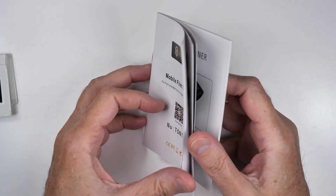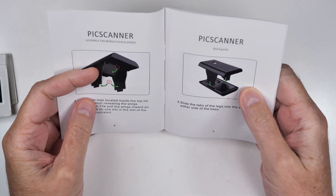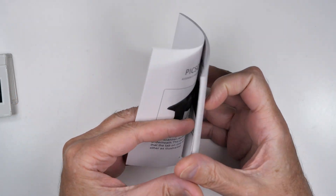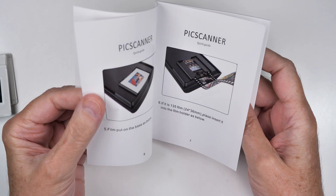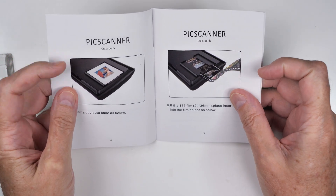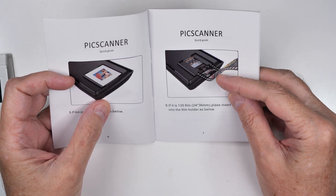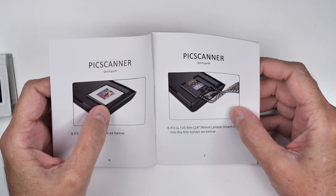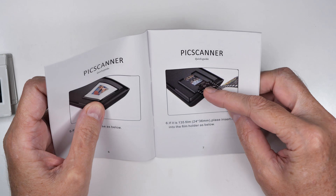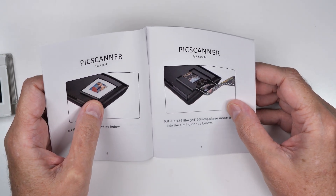I've now read the manual in English, French, German, Chinese, and whatever else is in here, so I'm fully trained. It goes through the basics and does show that it will do film as well as slides. I'm not sure I'll trust that — I'm worried it'll scratch the film as I pull it through, so if I'm convinced it won't, maybe I'll do a test on that.